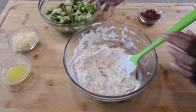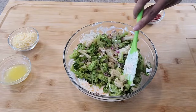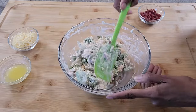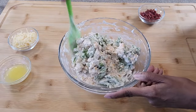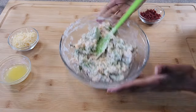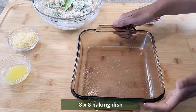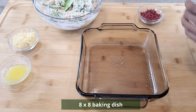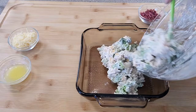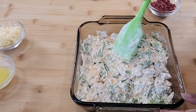We are going to pour in our veggies and mix. Everything is well combined. So now it is time to put this into our baking dish, which I have sprayed with some non-stick cooking spray avocado oil. Go ahead and put this in and spread it around.